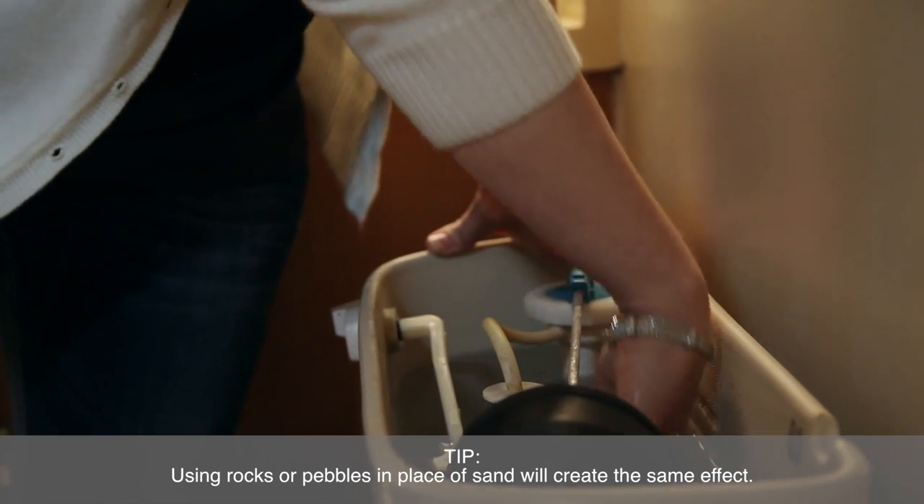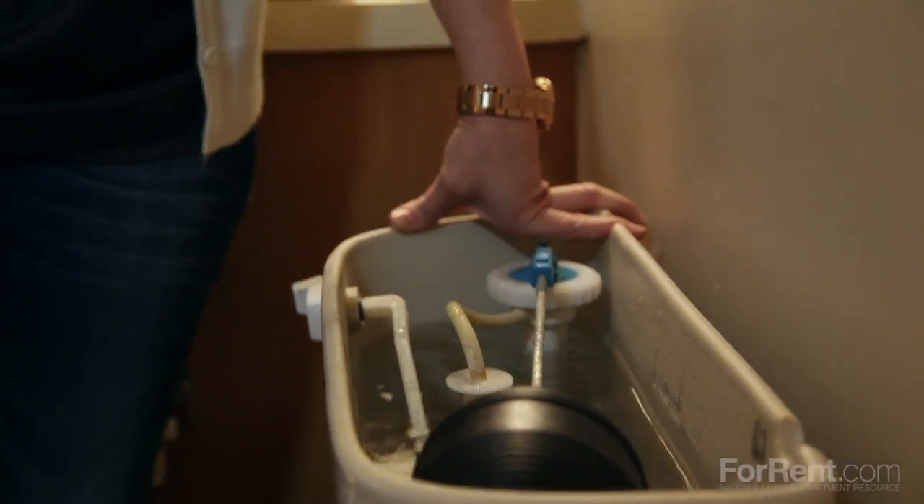Depending on the size of your tank, you can use up to a two-liter bottle. Just be sure that the bottle does not cover the valve at the bottom of the tank or interfere with the float that measures the water level. You've now successfully created the same amount of displacement while conserving water, free from the dangers of potentially damaging your plumbing.